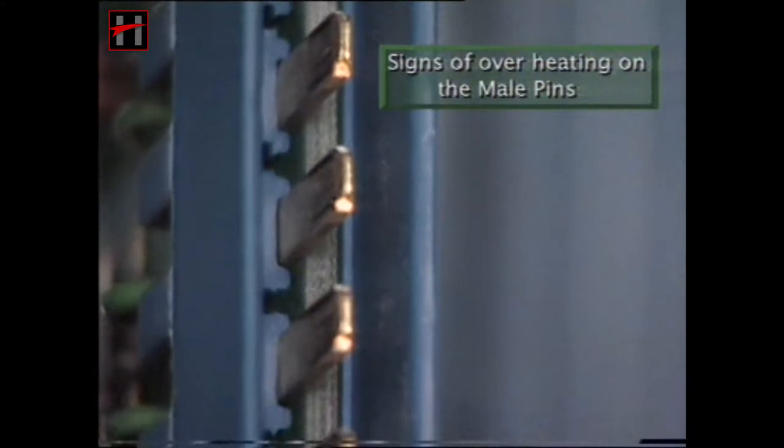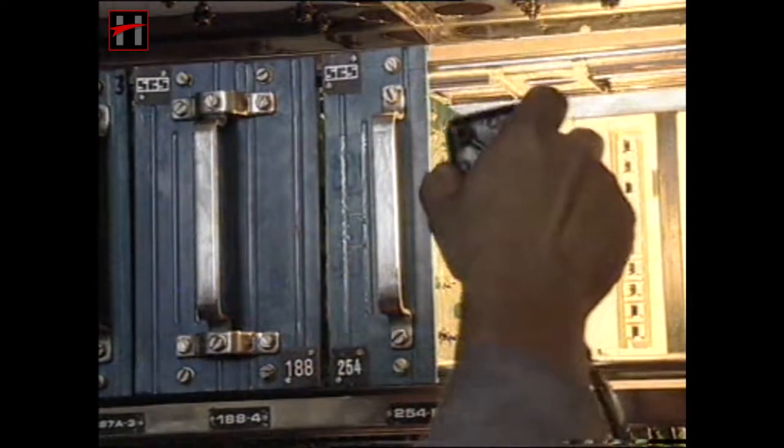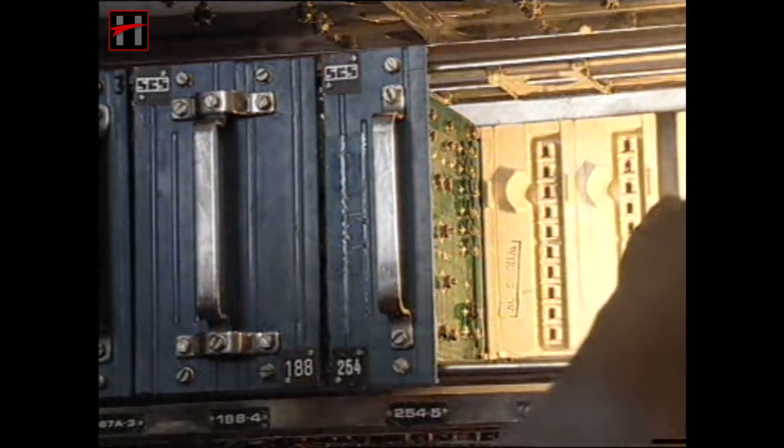If any signs of overheating are observed on the male pins, clean the flash marks with lintless cloth or emery paper. If any signs of overheating are observed on the female pins, change the card.